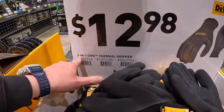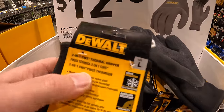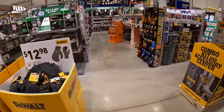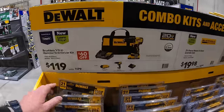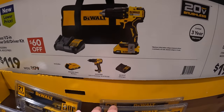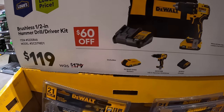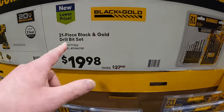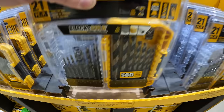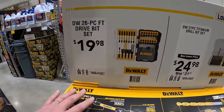$12.98 for 2-in-1 thermal grippers from DeWalt — added insulation, abrasion resistant. DeWalt has a ton of deals going on: $119 for the 1.5-inch brushless hammer drill — not an XR model, just their regular model — comes with a 2-amp-hour battery, charger, and a bag. $60 off. $19.98 for their 21-piece black and gold drill bit set.